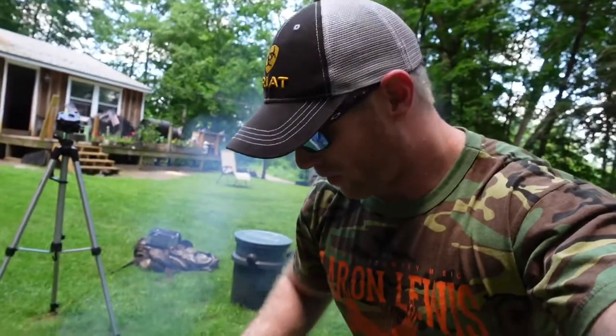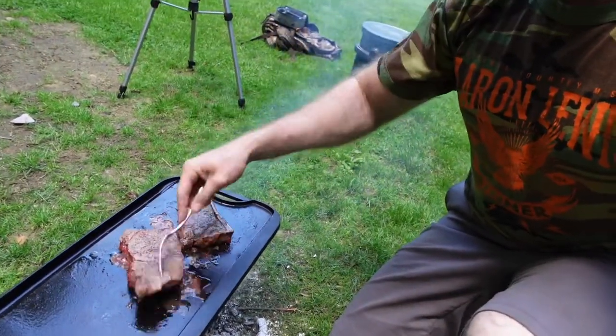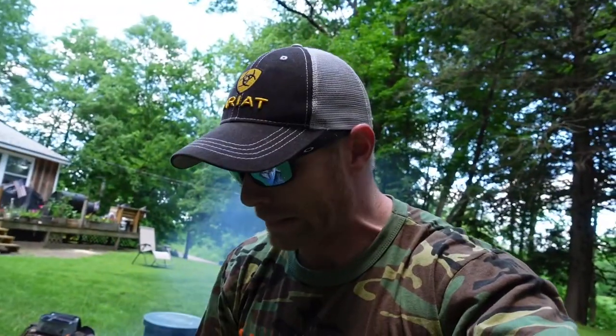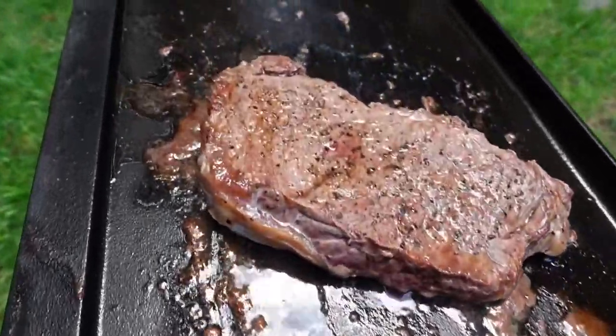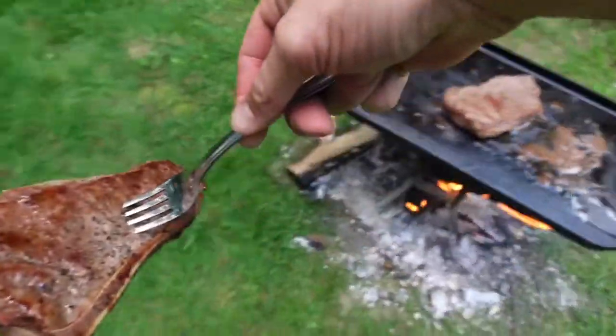The steaks are about done — one final flip ought to do it. Running out of heat a little bit, but we're almost done, they'll be alright. And these bad boys are done! Let's get them off here onto the cutting board.